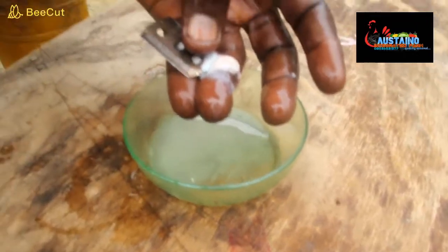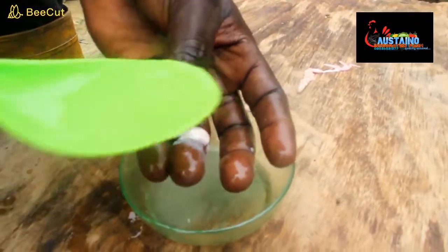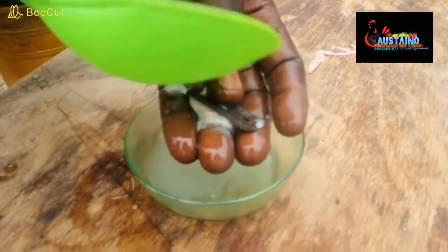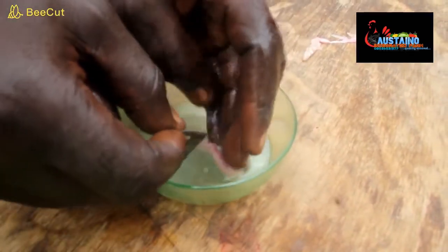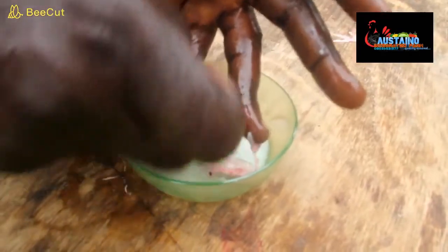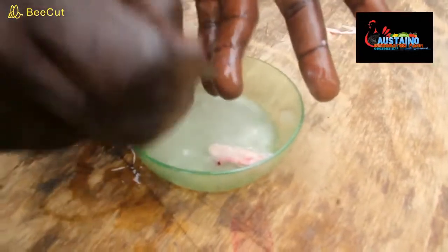By this action we have our milt collected. All this white substance you are seeing is very important at this point — you need every drop of it.